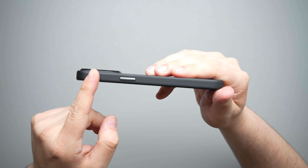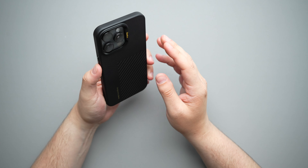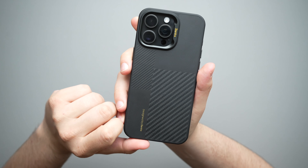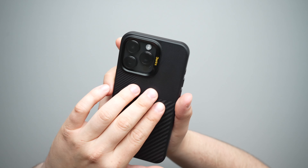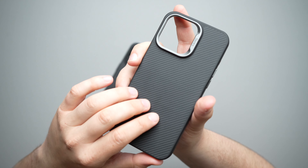Moving along to the bottom of the phone, we do have accurate microphone and speaker cutouts, as well as a nice open USB Type-C port. Bringing over an Anker cable — there's our charging. You do get a little bit more space than what the Anker cable takes up, so most thicker head cables should definitely fit in here with no issues.